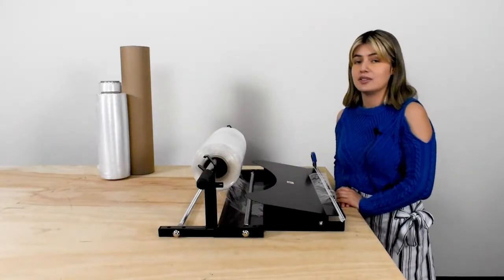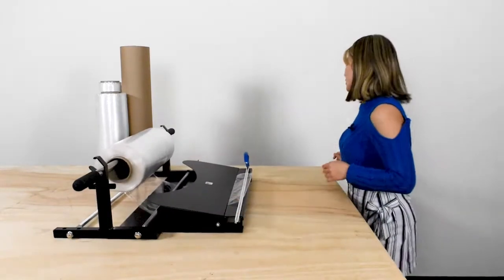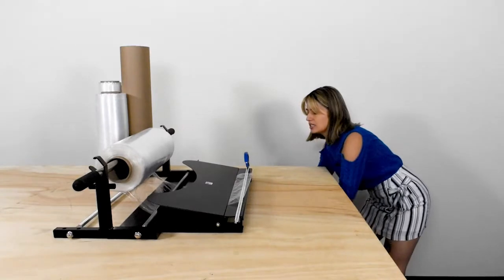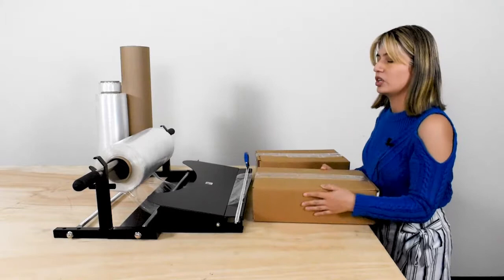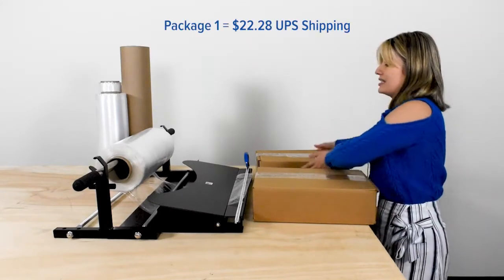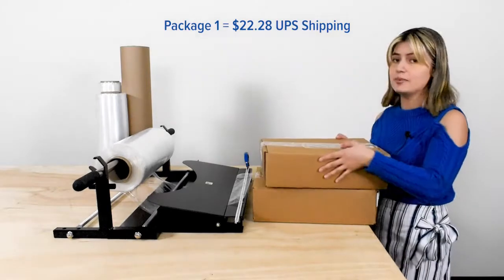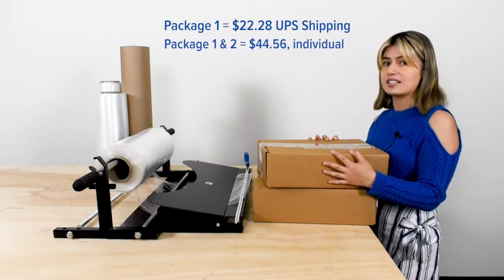Bundling boxes can really help with cost savings. As an example, we have two boxes ready to ship UPS. To ship one of these would cost $22.28. To ship a second one to the same place would double, totaling $44.56.